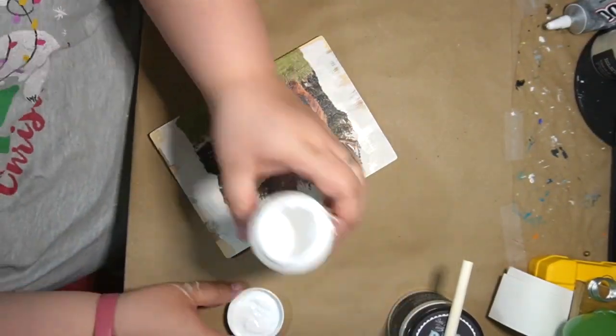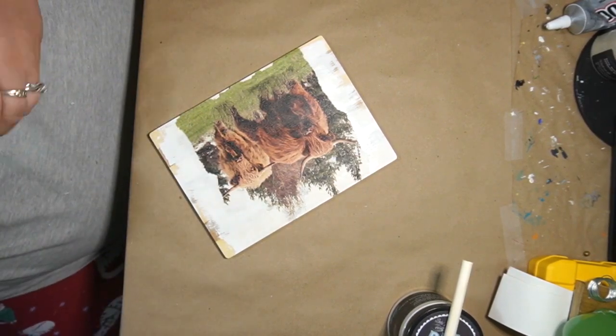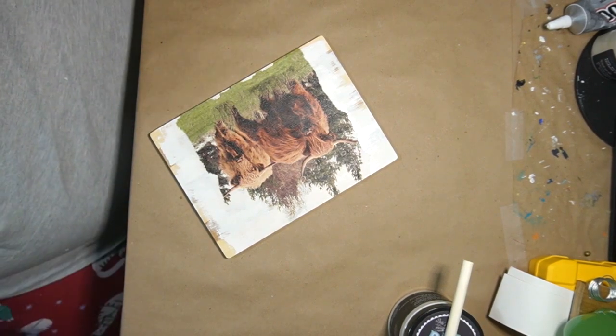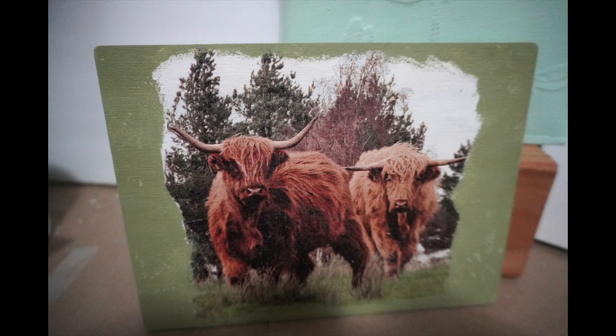I do not show what I do with this on camera — I must have forgot to push record — but I ended up going in with gypsy green and going around that picture, just kind of stippling it on there. I do not have that recorded. DIY number four.